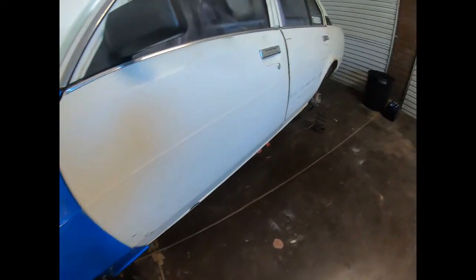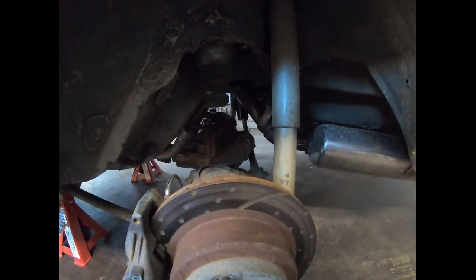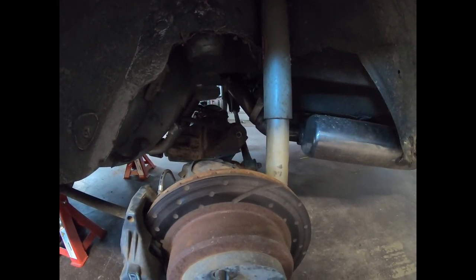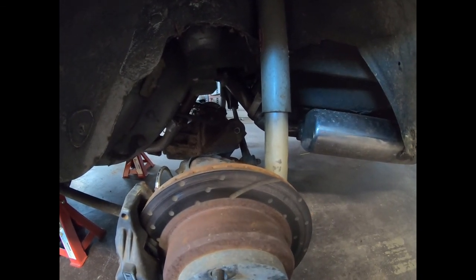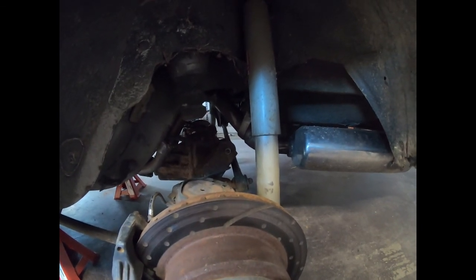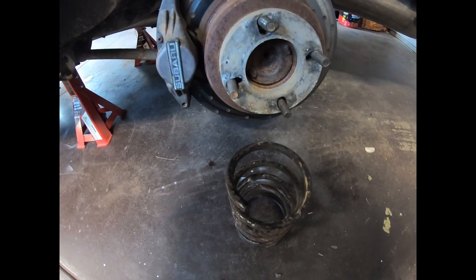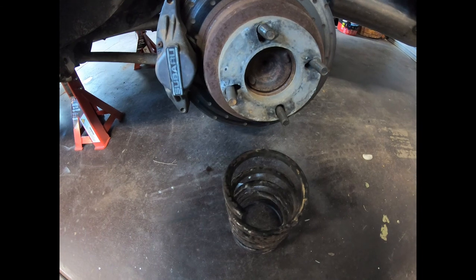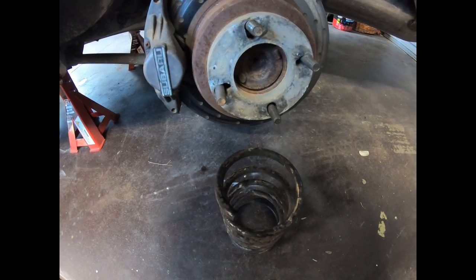I've got to pull the tank out and have a look to see where the leak is — I'm not sure where it is at the moment. Once I have a look underneath and see what's going on, we'll work out what we're doing. I've cut the standard springs — just took one coil out to drop the rear down a bit to see how that changes or improves it. I've got another set of these springs so it's not a big drama if we're going to do it a different way.